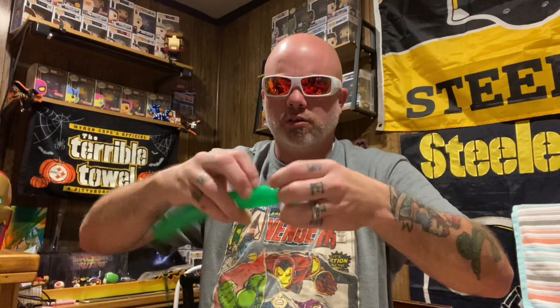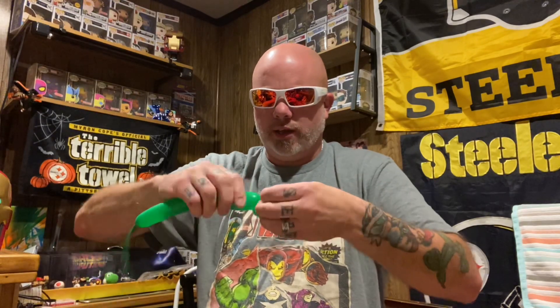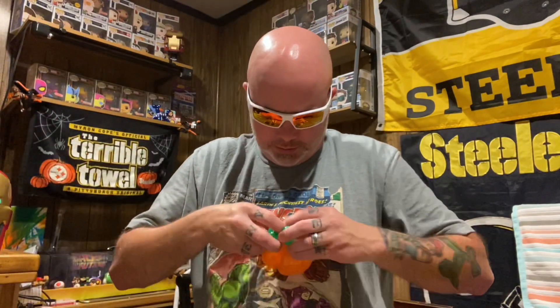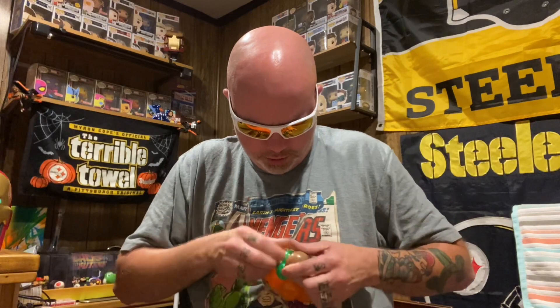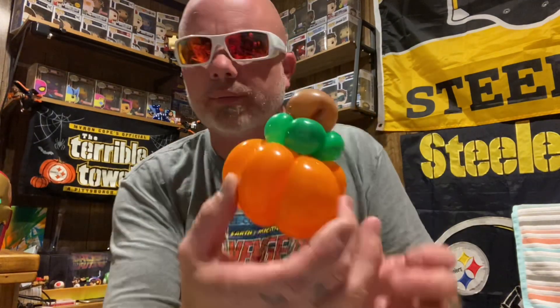Take that green and do one pinch twist, two pinch twists — let's do four pinch twists. See what it looks like — it's all on the fly, you don't have to do this exact. Squeeze where the brown is to put the brown coming out of the top of the pumpkin.